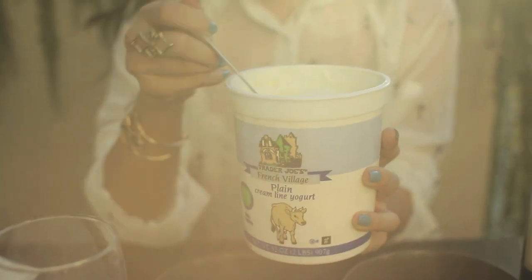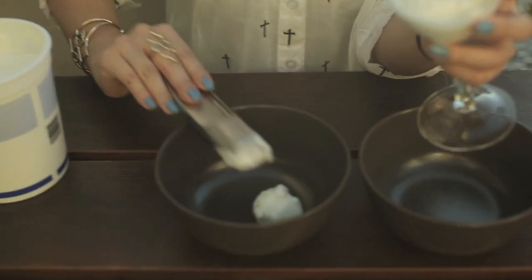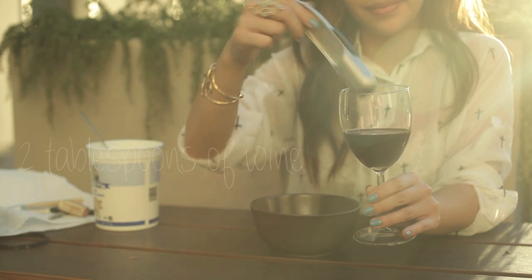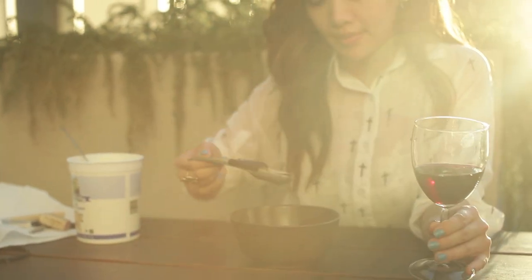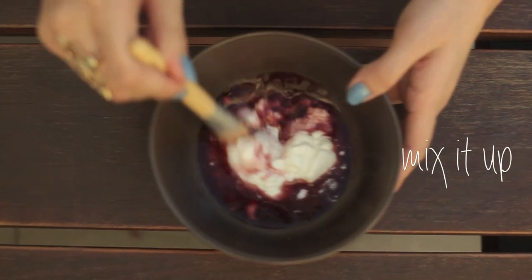Get your yogurt ready. Take two tablespoons of yogurt and add it to the mixing bowl. Take about two tablespoons of wine and add that into the mixing bowl as well. Mix everything up with a foundation brush.